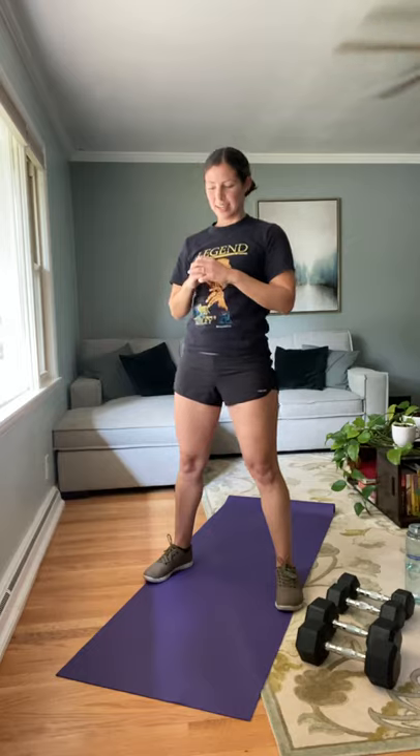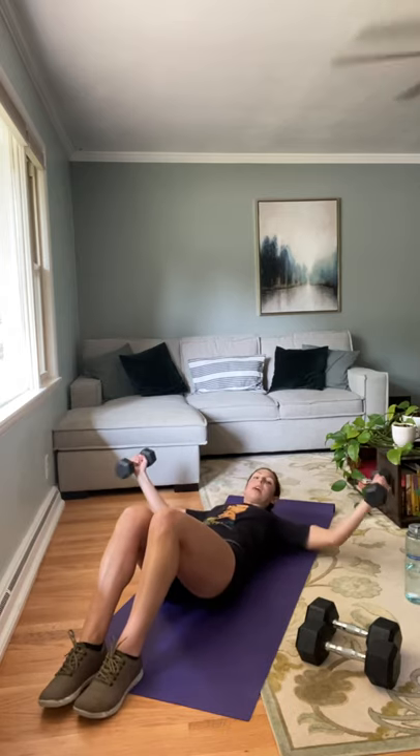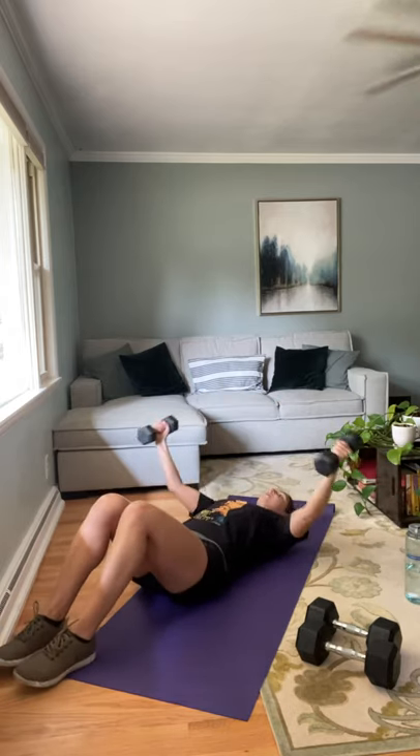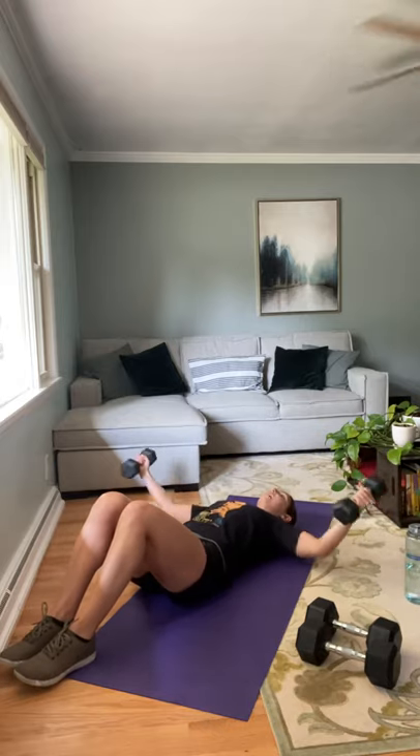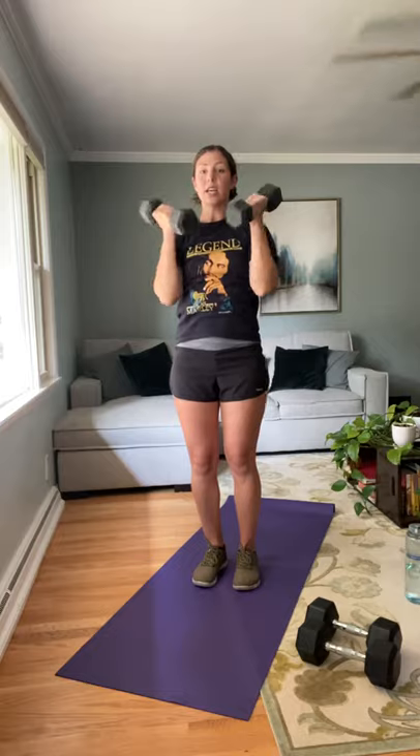We're going to run through each circuit three times. Grab some water as I show you this first circuit. First exercise is chest flies — coming down onto the ground, palms facing together, opening up those arms like you're giving a big bear hug, and then back up. First thing that should touch is those elbows if anything — only a slight bend. Then you're going to come up into a bicep curl with a press: bicep curl, press up overhead.